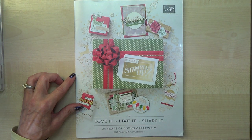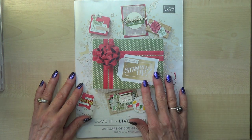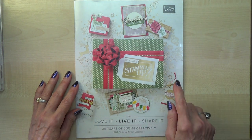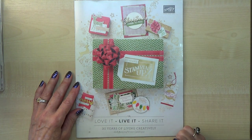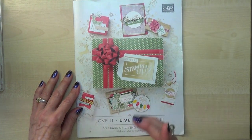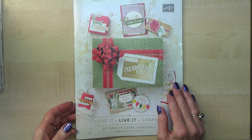Hello Crafters, I'm Jan B and I'm an independent Stamping Up demonstrator. Today I'm going to share with you some products that will be available from the 5th of September in our new Christmas catalogue. Unfortunately I'm not allowed to show you the inside of the catalogue, but I can show you the products that I've been able to purchase on pre-order.